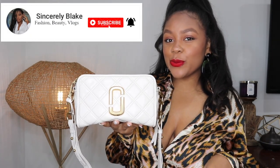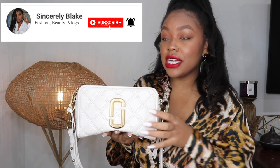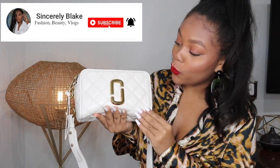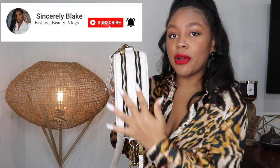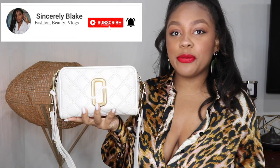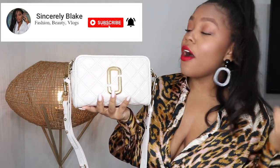First we're going to start off with my Marc Jacobs quilted snapshot bag. This is the medium size snapshot, not the original small one that you typically see. They come in a variety of colors — this one is quilted with brassy gold hardware and two zip compartments on the front that zip in opposite directions. I really love this bag, it feels like a staple piece. The color is a beautiful off-white.